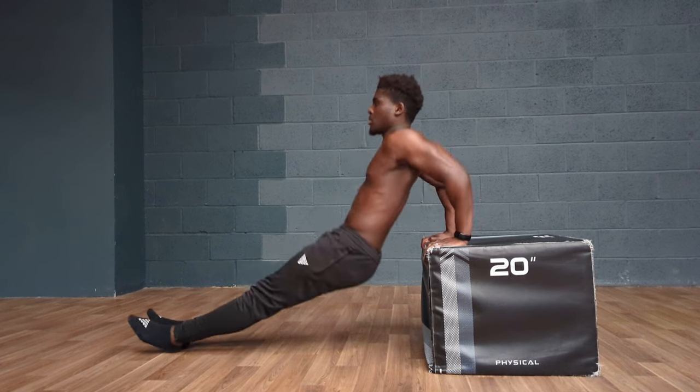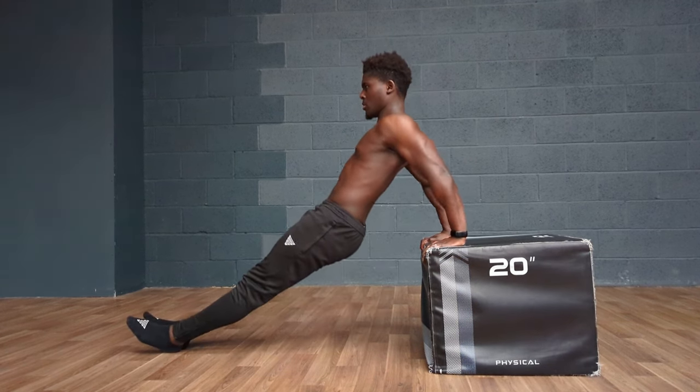But let's pretend we do have the wrist mobility, and give ourselves the benefit of the doubt that we can achieve full lockout at the elbow. Even then, a case could only be made that seated dips are a great beginner exercise for working out the triceps.